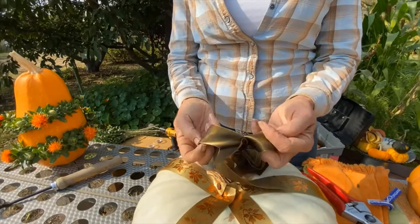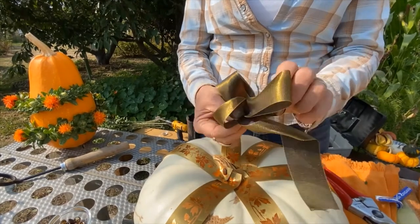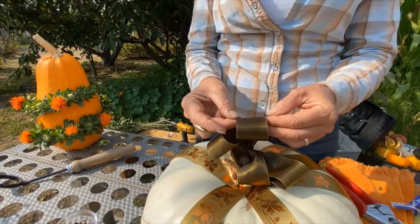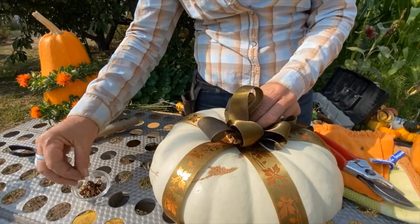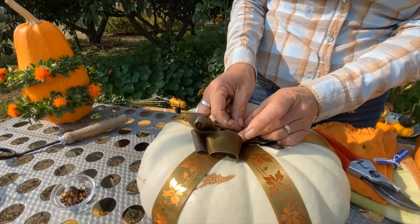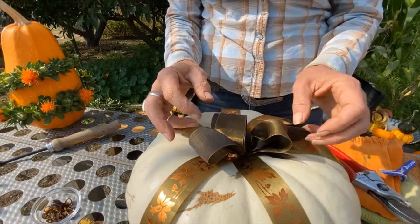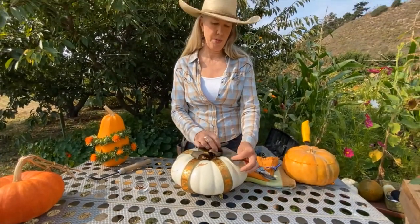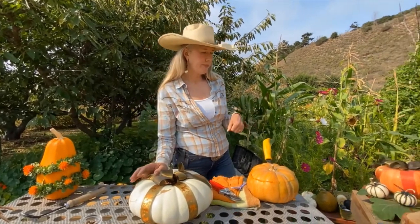Wired ribbon also works really well if you want a big stiff fluffy bow — just kind of open them up and twist them. Then we can use another thumbtack to secure it. Upholstery tacks are great because they have a bit longer pin, which is helpful when you need to go through a bunch of ribbon. If you want, you could add smaller ribbon and really cover it — it's still going to be delicious.